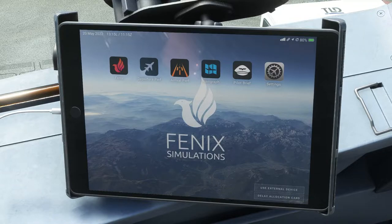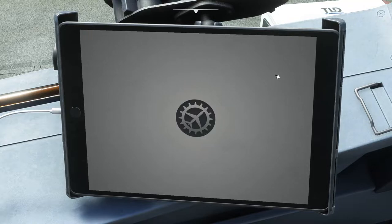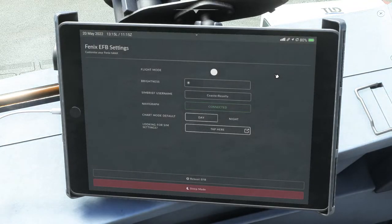Let's get started with step number one — the settings. We're going to go over to the right side and click the settings tab. That's going to bring up the settings, and we'll see what's inside. First thing you see is flight mode.